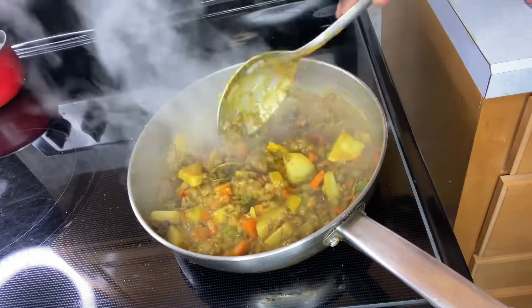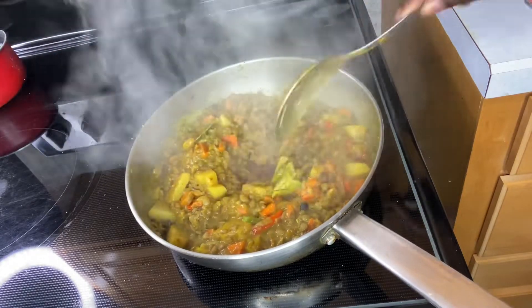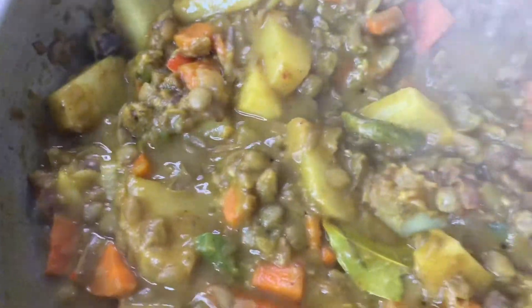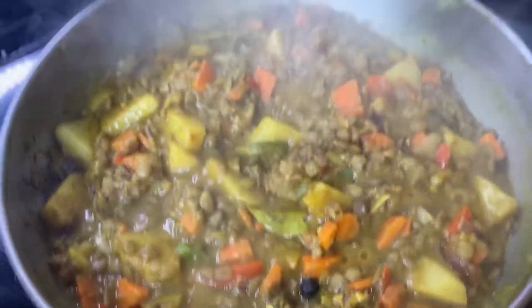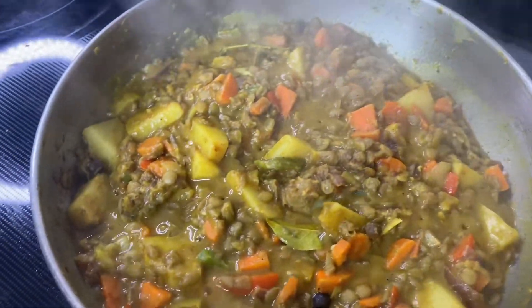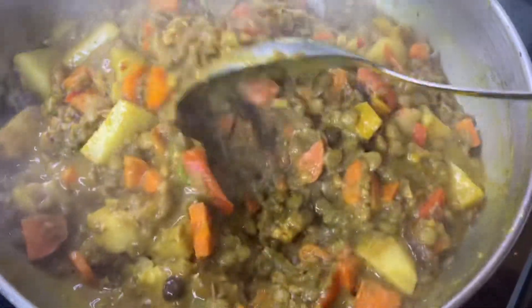I am really getting tired of chicken. I have so many recipes in my head and in my little note log that I can do with chicken, but I'm really getting tired of eating it. Fish is like really really expensive now, especially entering into Easter — fish is really really expensive.